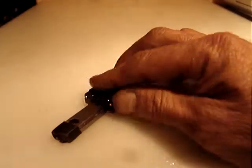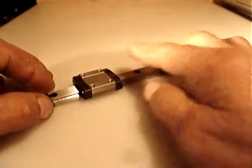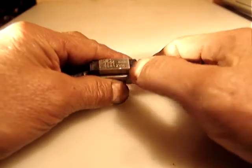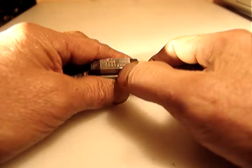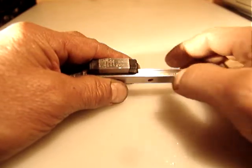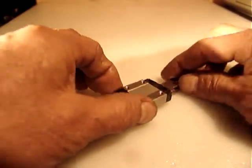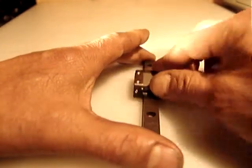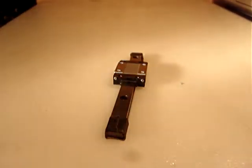Continuing with the metric linear guides — I have this little baby right here, which is a THK SR 12VM. It's a nice metric linear guide that will be great for a Z axis.